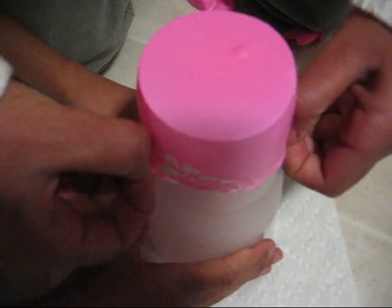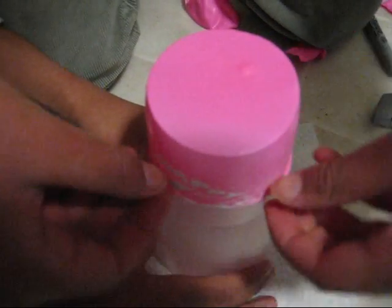Then you will stretch the cap balloon over the mouth of the cup where you cut it. And it should look like this once you're done.